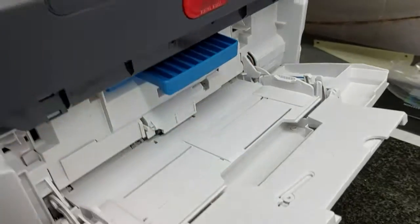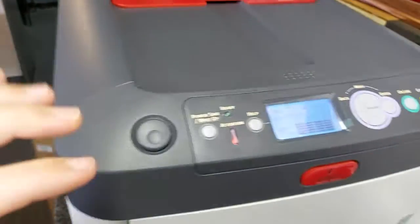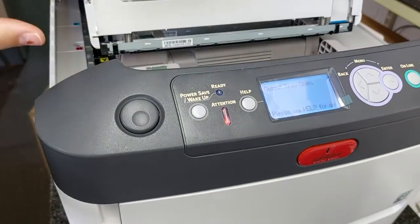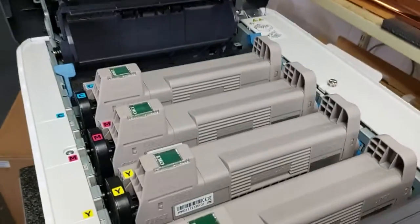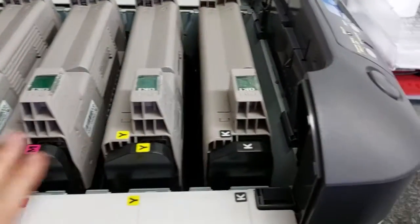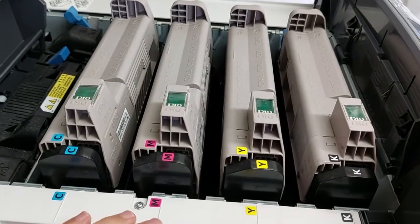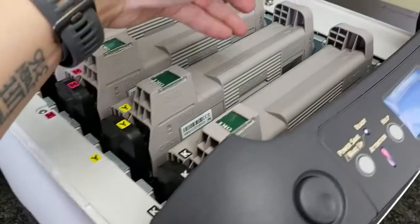That's how you use the tray system — paper goes in there and exits out the back. Close that up. Next, how to open the printer: click that button there and that opens up your printer. This is a CMYK printer, same concept as a U-Print — you open up your printer and that's how you access your toners.